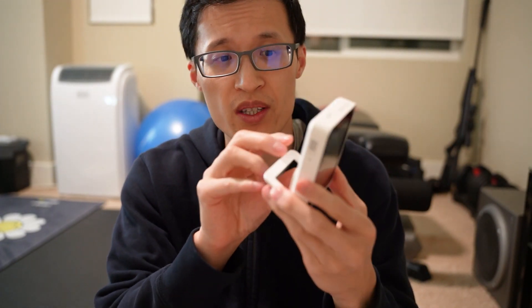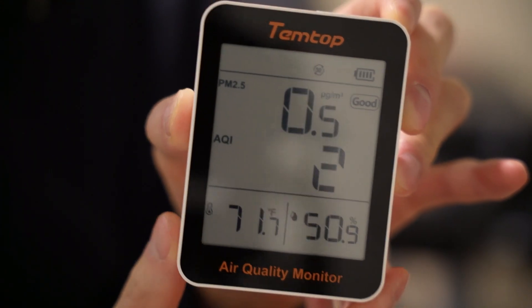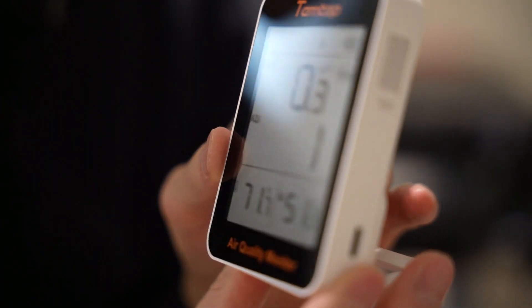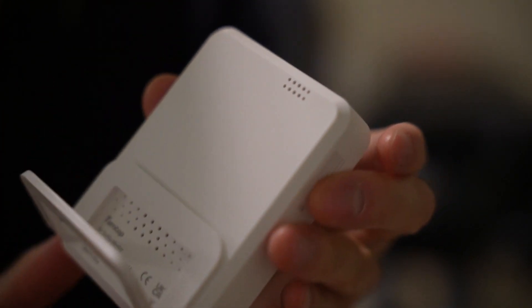Hey guys, it's Paul here and today we're looking at this Temtop air quality monitor. It's a very simple monitor and what I like about it is it's very light and small. As you can see, it came with this stand. It's very easy and simple to use, it's rechargeable by the USB-C cable here, and all you have to do is hit the on button on top and it will turn on to give you a reading.